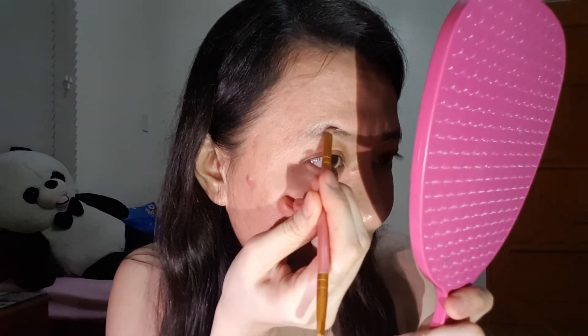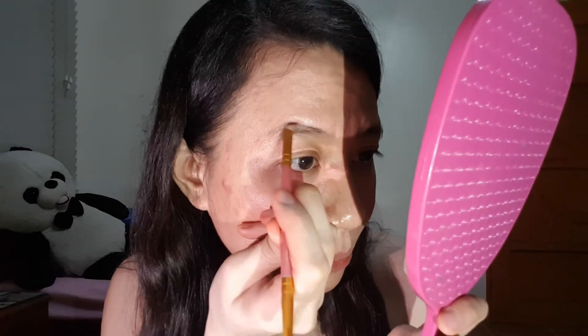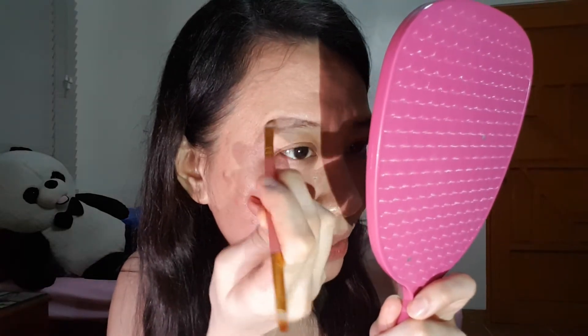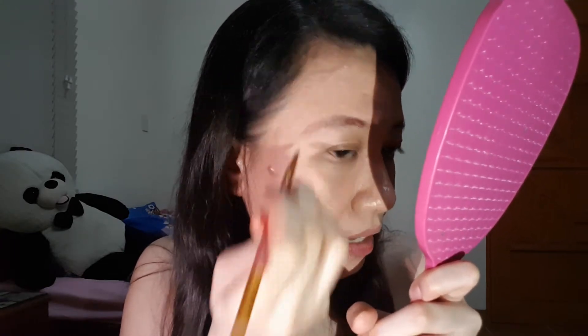So yun ang itry natin ngayon. Kinakabahan talaga ako kasi baka magkamali, parang wala nang ulit-ulitin to. Hindi ako marunong masyado magkilay, pero we'll see. Sinusundan ko lang talaga yung kilay ko since, as makikita nyo, medyo manipis siya tapos kalat-kalat. Ganun yung kilay ko, which is may nana ko din. Sabi ko nga sa tatay ko, sa lahat na ipapamana, pati ba naman kilay?